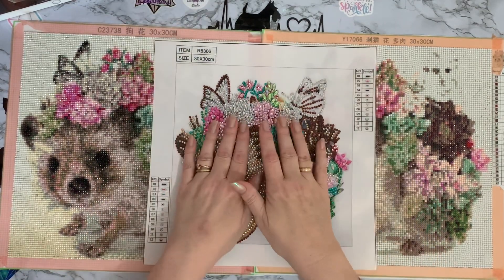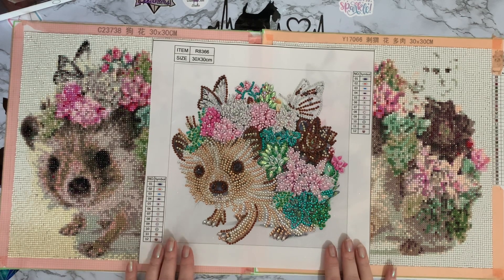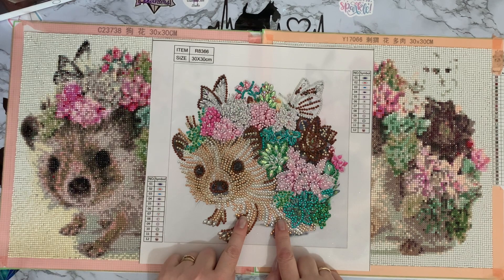I thought I'd throw the special drill into the mix as well. This one is smaller — only 24 centimeters by 24 centimeters with 12 different gem types — but it took me 2 hours and 16 minutes to complete.